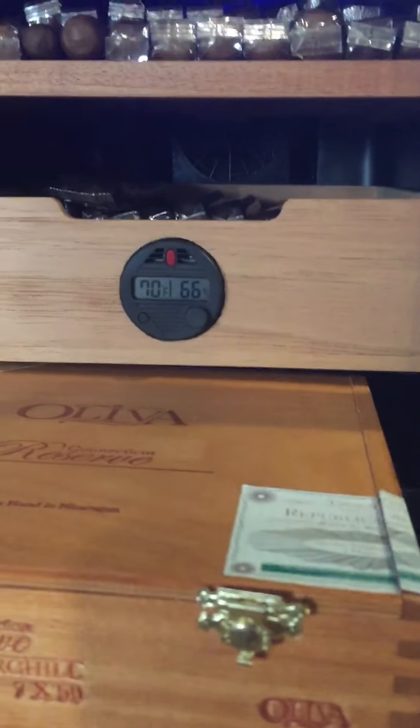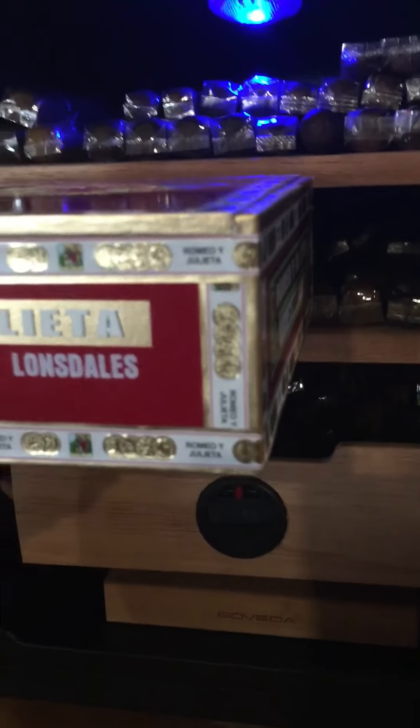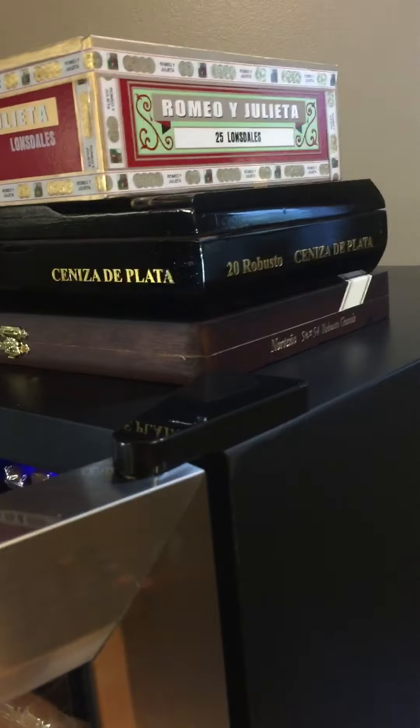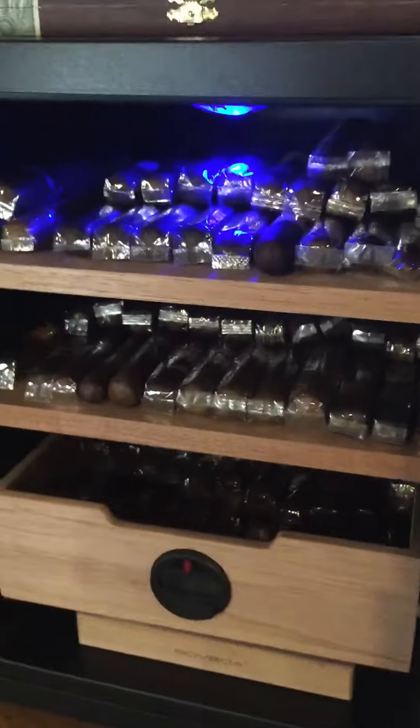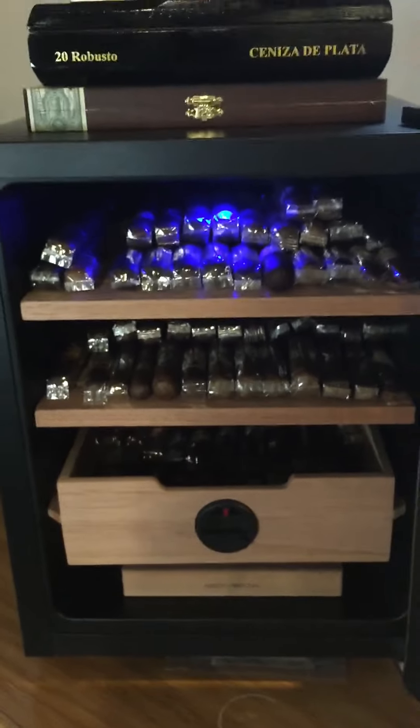As far as boxes go, you can fit smaller boxes — that's a pretty tight fit but it fits. You could fit one box on the shelves, really. If you had smaller boxes like this one, you might be able to fit two boxes in there. I've just got mine taken out and I'm leaving the cellophane on just because I leave them how they come.